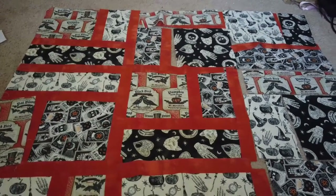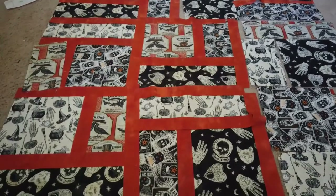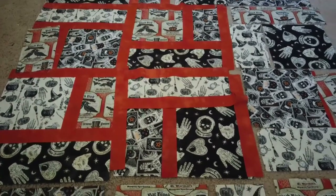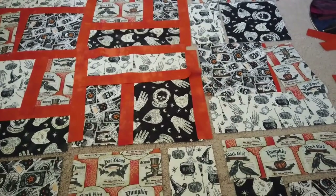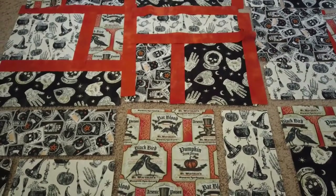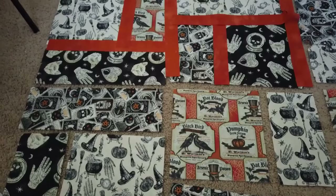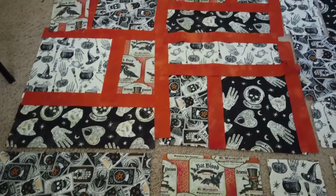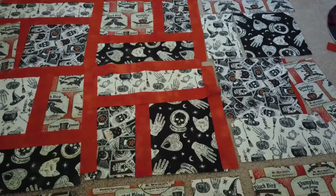So despite having a nice big desk, I still had to use the floor to lay out how I wanted the quilt to look. It took way too long to make sure that none of the same fabric was touching side by side. There might be a few diagonally, but I'm kind of okay with that at this point. So now that I have the general layout, I can start stitching together.